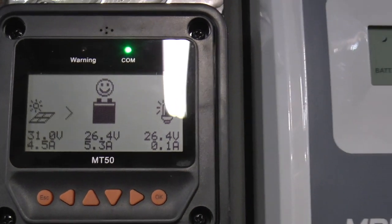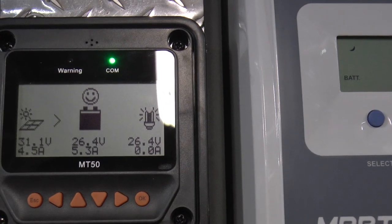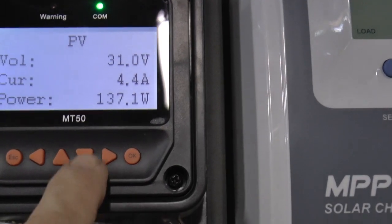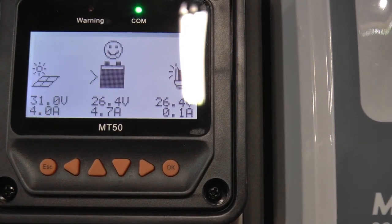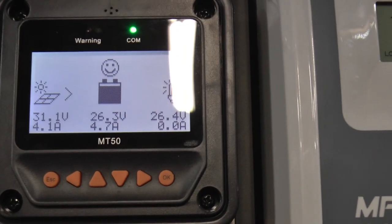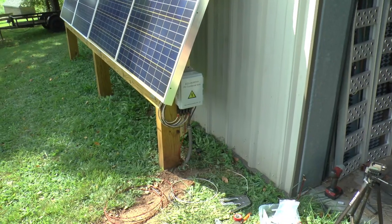There we go — 31 volts at this end, 5.3 amps, 137 watts. Looks like there's another cloud approaching. So we should have four times that amount when we get them all hooked up. Got them all hooked up.